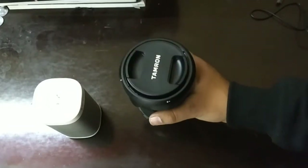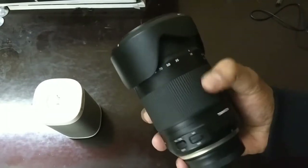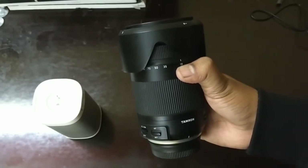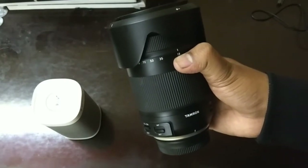Hello guys, Puneet is back with some cool tips and tricks. Today I'm going to give you the review of the Tamron 18-400mm tele and wide-angle lens. I'm going to tell you whether it is worth buying or not, so let's get started.